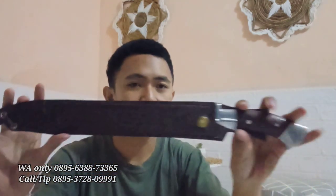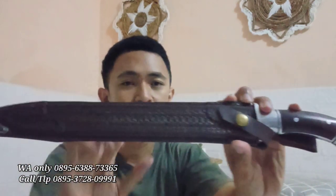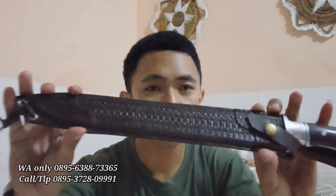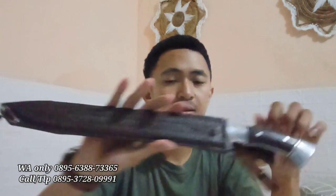Next, kita ke pembahasan utama. Kita bakal mereview golok sembelih bahan baja HSS. Ini full kulit sapi asli, bisa dilihat, kulit sapi real. Di sini ada sangket untuk sabu, pengaitnya kancing. Dan di sini ada pemanis tali. Kita buka bilahnya.